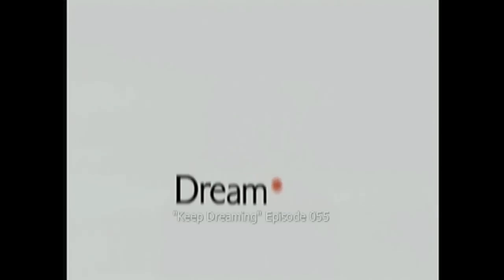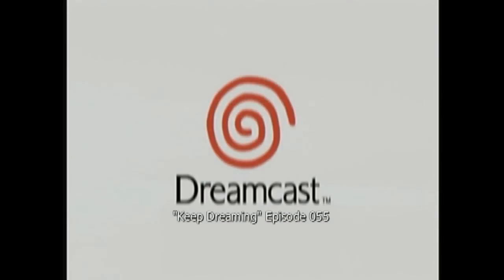Figure it out! Hello, this is Adam Korlik with Figure It Out Productions. The following video is part of our Quick Shoot series and is intended to aid the Dreamcast and gaming community.